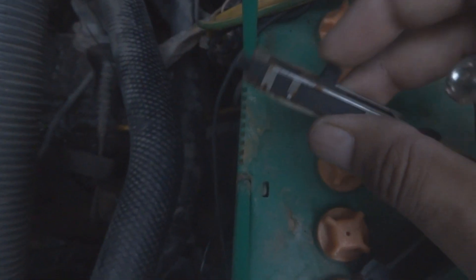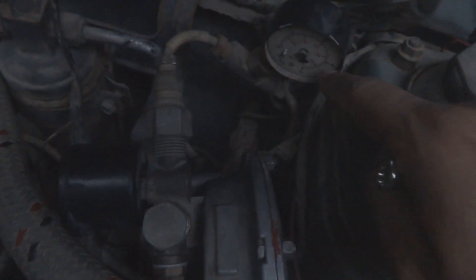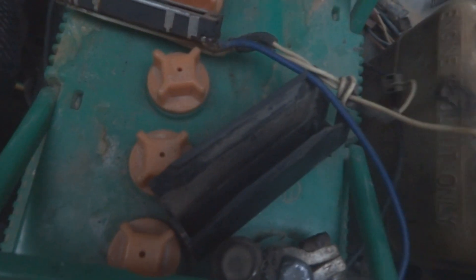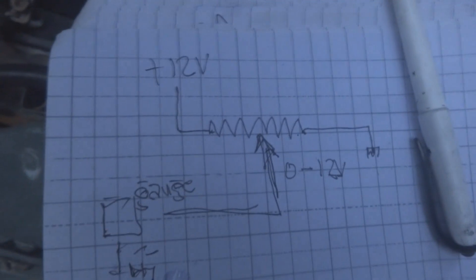Here is the wiper part — we will insert it over here. In this brass part there is another small brass part which moves corresponding to the gas pressure. That gas pressure moves this part inside, which further moves the wiper, giving variable voltage on the line going to the controller. The controller determines the gas tank position based on that voltage.